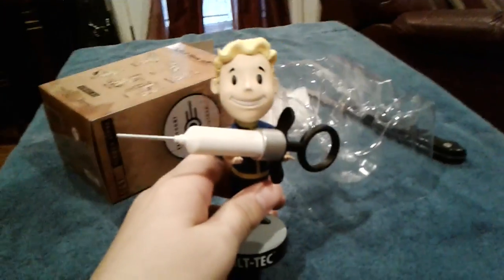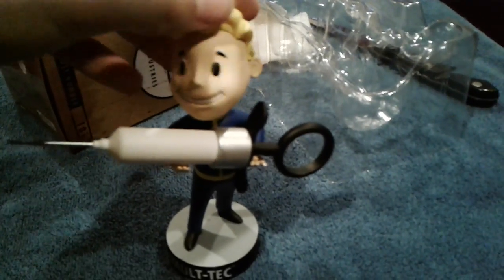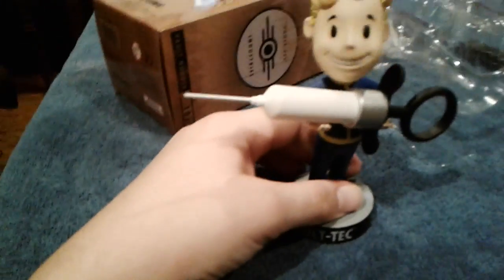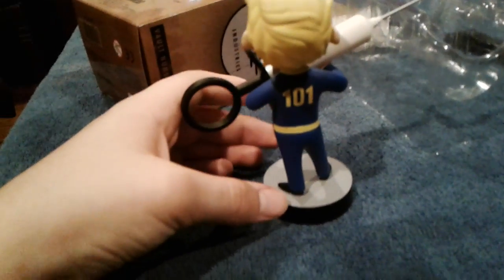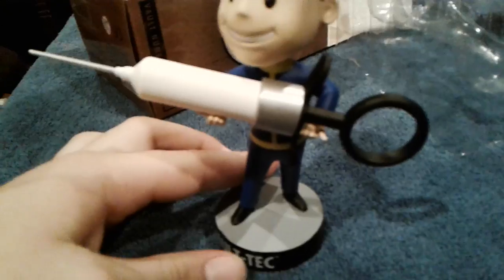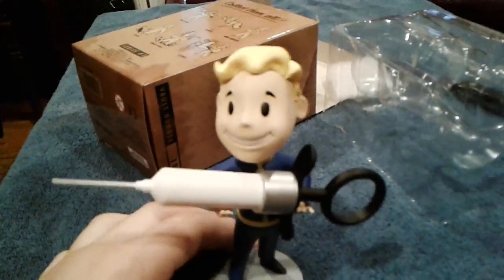That's pretty much it. I'm really happy with Bethesda on this one — they did a real good job. Thank you guys for watching. Hit like, hit subscribe. It really bobbles! I'm just happy with this one. I might get another one of these in the future. The detail — the Vault 101 detail — all of the detail on this was definitely worth the money I paid for it. Thank you guys for watching, hit like, hit subscribe, and bye guys.